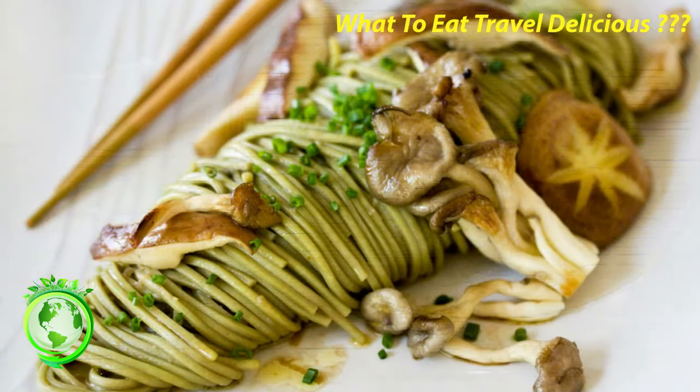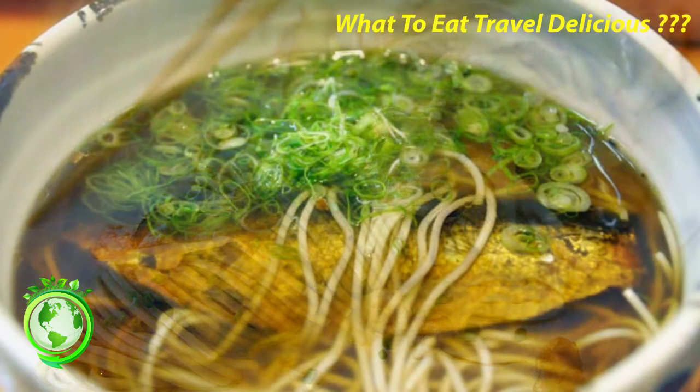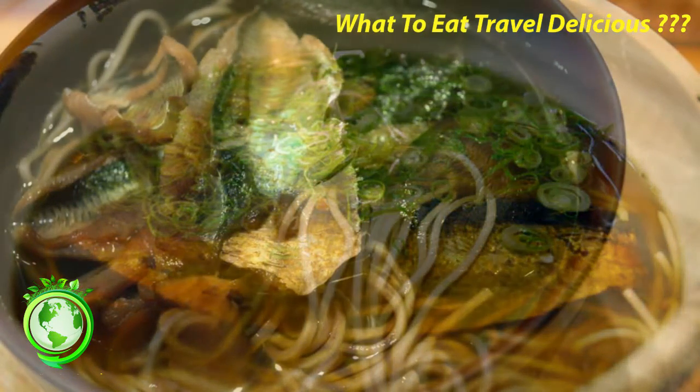Green tea soba, also known as matcha soba. Uji is a city south of Kyoto that is famous for tea. Green tea soba is buckwheat flour mixed with green tea powder, resulting in green soba noodles with a green tea flavor. It is eaten as per normal soba noodles, and comes in both hot and cold varieties.